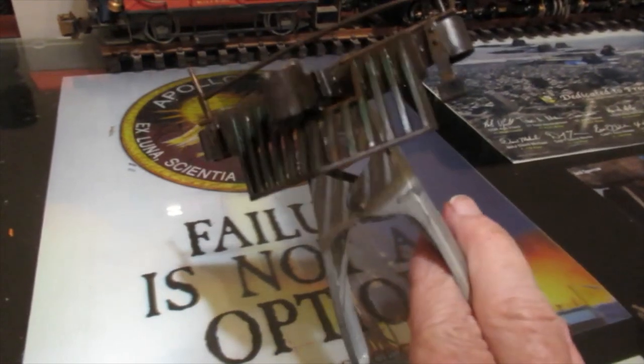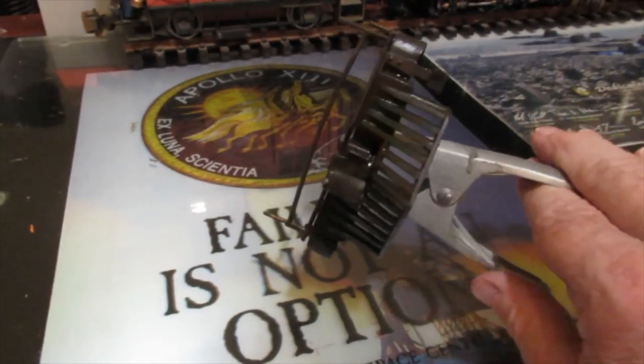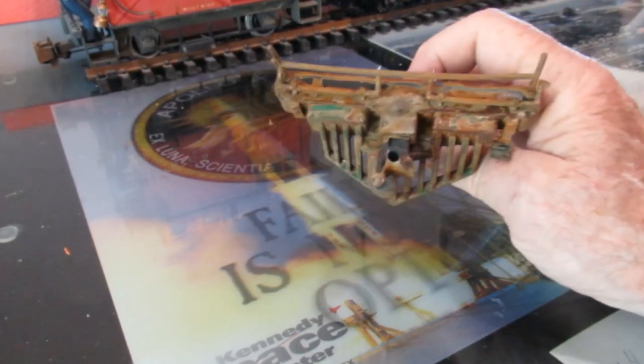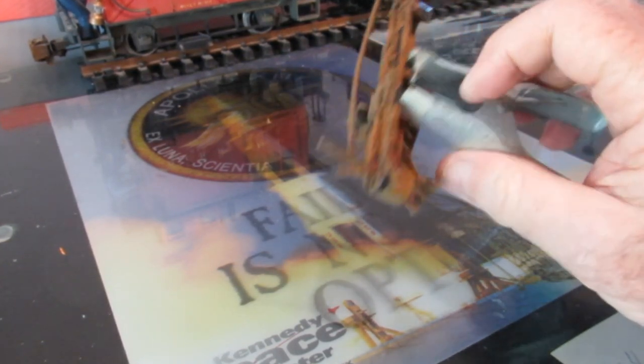Here it is after three hours of drying. The dark gray indicates that we did get a good amount of coverage, and there are hints of brown indicating that the rust has started. Here is what it looks like after an overnight dry. This process results in different shades of color and texture in the patina, which are hard to duplicate if you just use rust-colored paint.